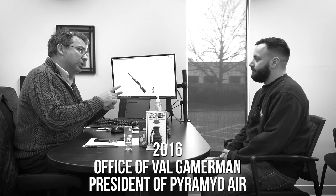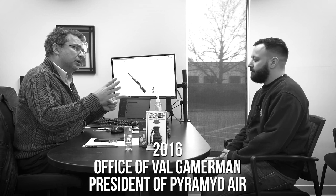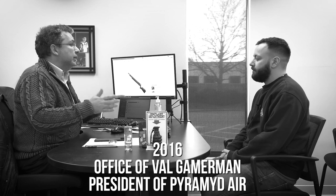Tyler, we need a new host for Pyramid Air videos. The old ones are just not working out, and I'm thinking you.